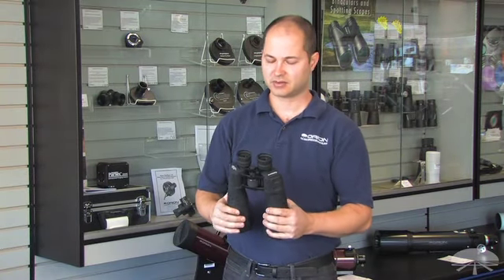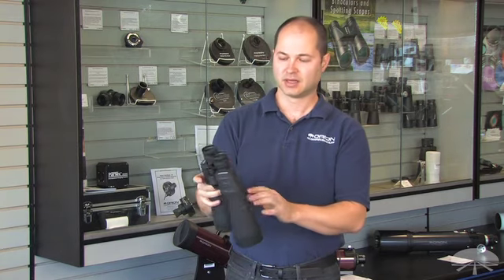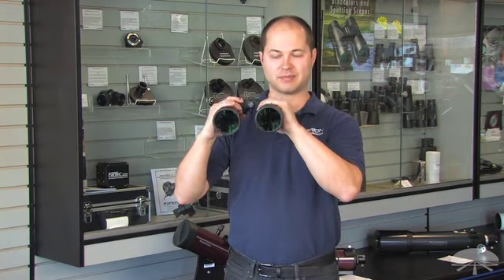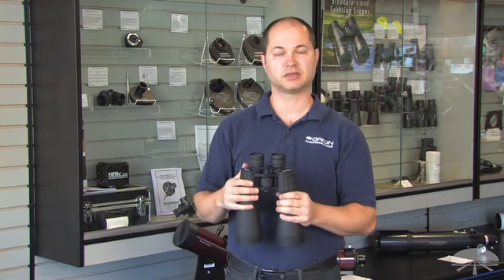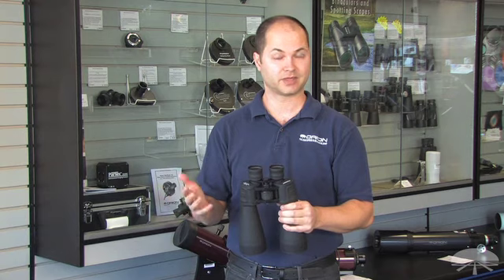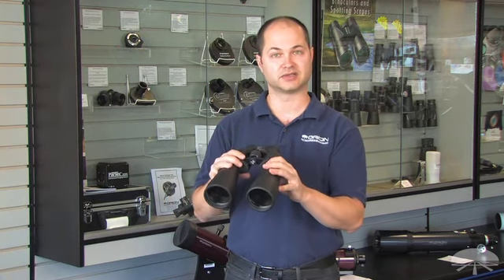Hello, I'm Ken with Orion Telescopes, and these are the Orion Astro Binoculars, the 15x70s. This is a nice, high magnification, large aperture binocular, good for scanning the Milky Way, seeing the brighter star clusters, the Orion Nebula, the Andromeda Galaxy — all that's within the capability of a binocular of this size.